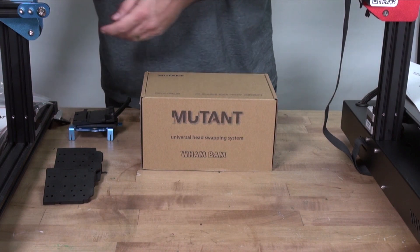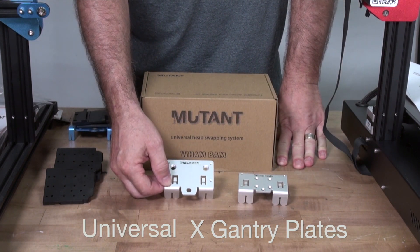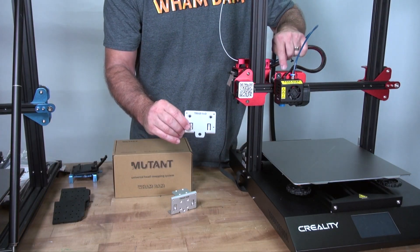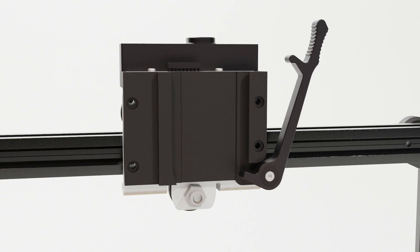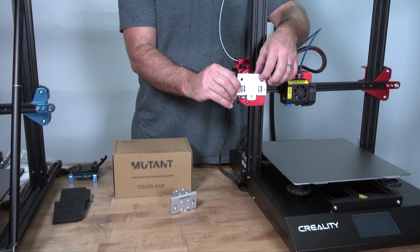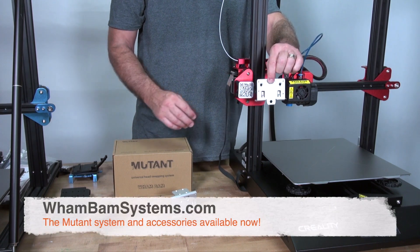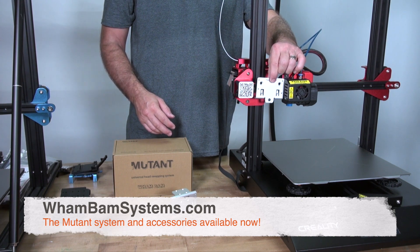The other option for mounting the Mutant to your machine is to get one of our universal x-gantry plates. We have one for v-slot roller wheels and one for linear rails, either front mounted or top mounted. You simply take your hot end off and dismount your current x-gantry plate from your machine, saving the wheels and hardware, then replace the wheels onto the universal x-gantry plate. The kit comes with extra Gates belt in case you need it longer and countersunk M5 screws so your screws will sit flush. You just remount that together — it has the four mounting holes for the fixed plate — and you can get the Mutant mounted to your machine in a matter of minutes.